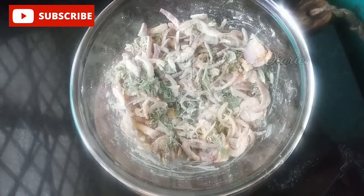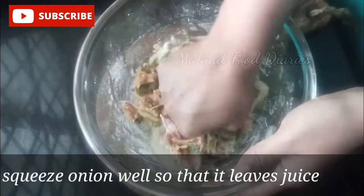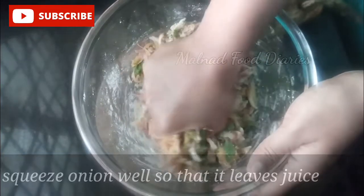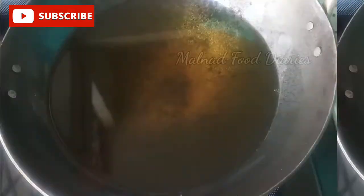I will add the ginger. I will add a little bit more rice powder to the mixture — that's perfect and ready.